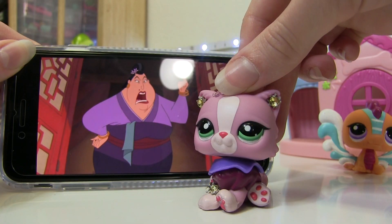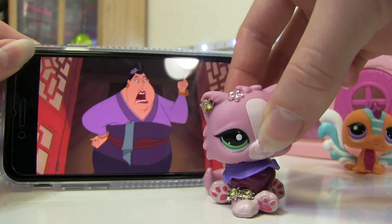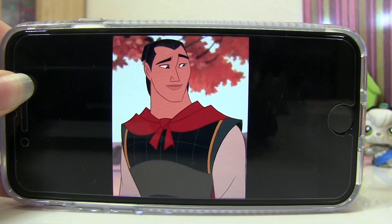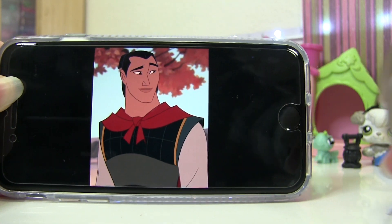Next is the matchmaker, and this LPS looks like she would be her. I put an LPS skirt on her along with some gold gems and a flower up top to match her flowers. I think it matches pretty well.